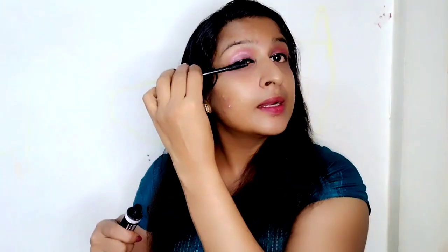We will put the eyeliner on here and put the eyeliner in this eye. We will put the eyeliner here and put it in there, then we will add the eyeliner in the eye.